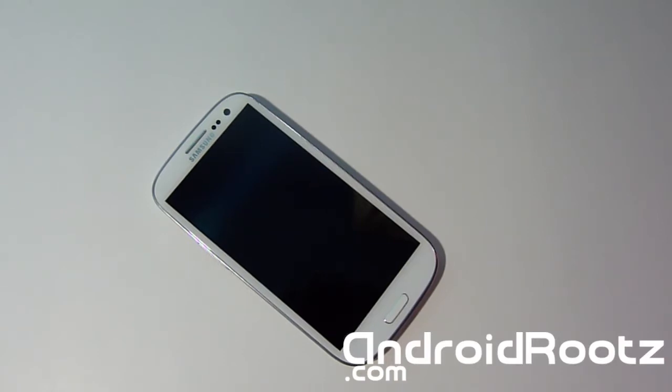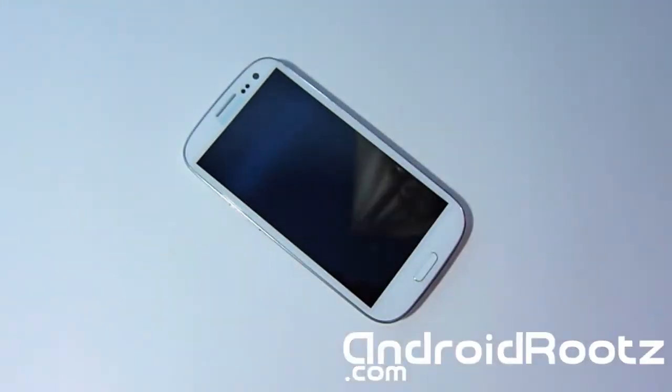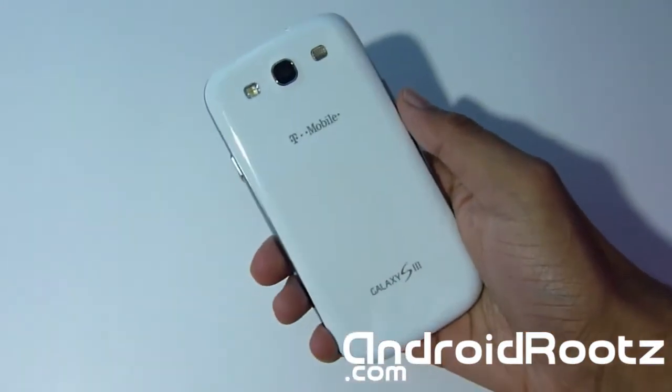Hey, what's up? AndroidsTechFine from androids.com with the Samsung Galaxy S3, and today we're doing a Liquid Smooth JellyBean ROM review for the Galaxy S3. The one with me right here is the T-Mobile version.